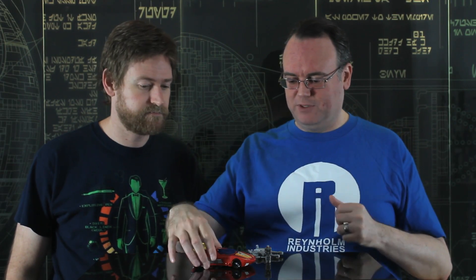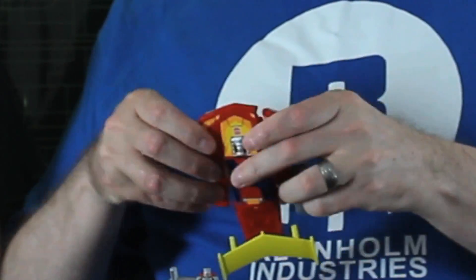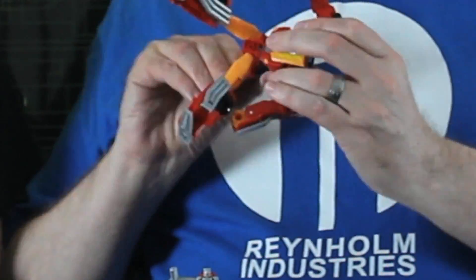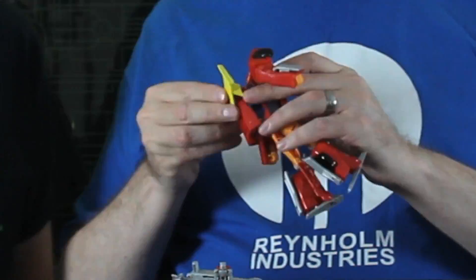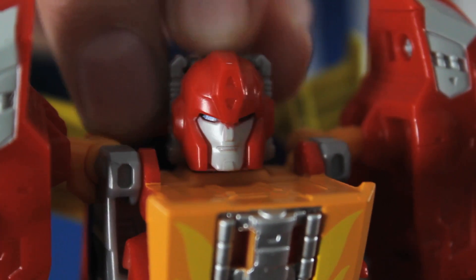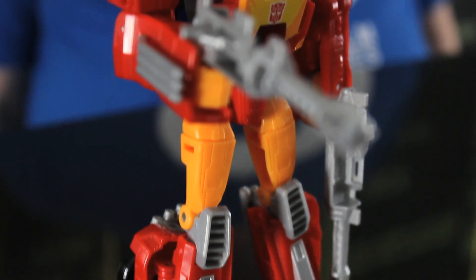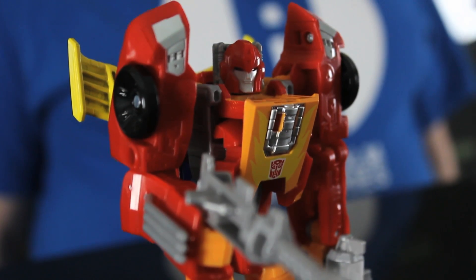The big thing with a Transformer is, of course, transforming them. So, here we go. Okay, so you've now got Hot Rod sans his head. You take Fire Drive, pop him in, and bada bing — you've got yourself an Autobot Cavalier named Hot Rod, ready to fight the bad guys.